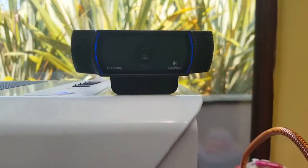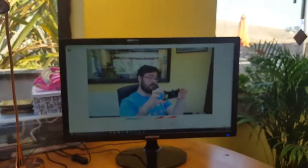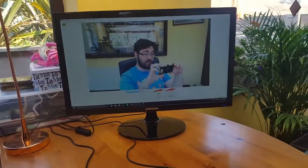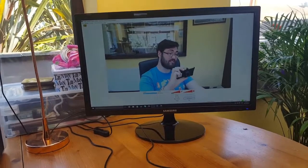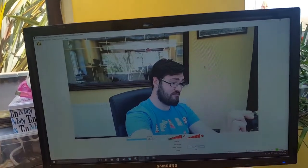My webcam is a C920 and honestly it is one of the best webcams I've found for the price. I got mine for under £40 which for the quality, as you can see, is fantastic.